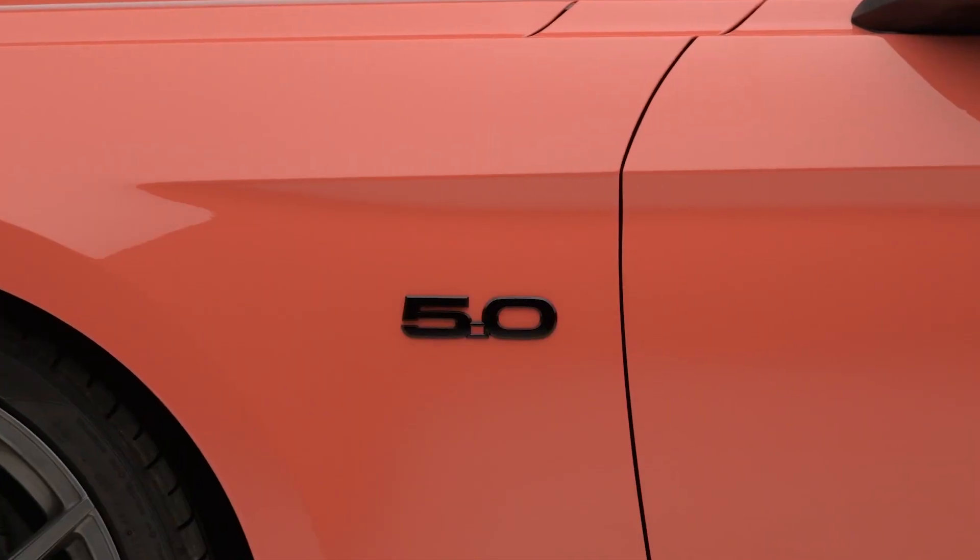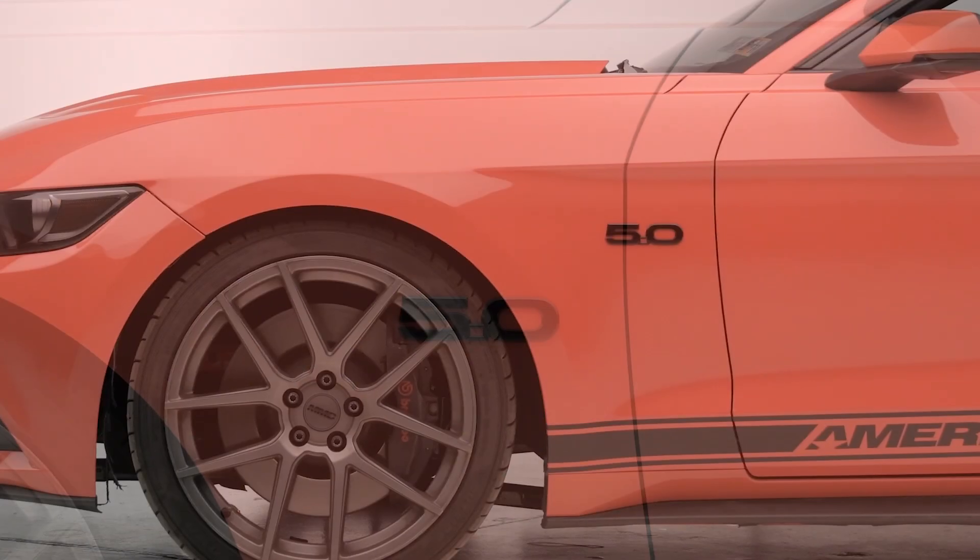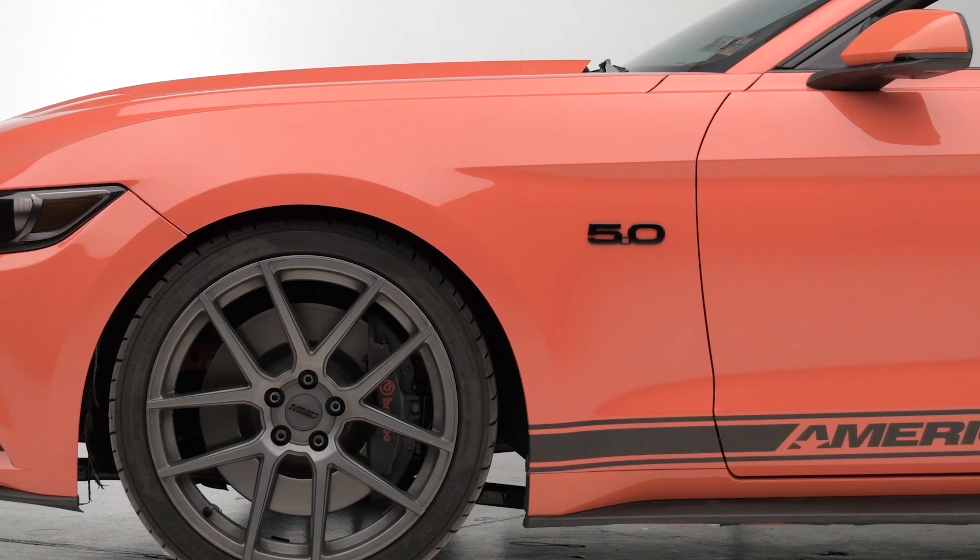This Ford blacked out fender emblem is manufactured to the original factory specifications to give it that OEM factory finish. Obviously it's blacked out for that custom appearance, but it's also good for restoration projects if you've damaged or lost your current 5.0 stock emblem.